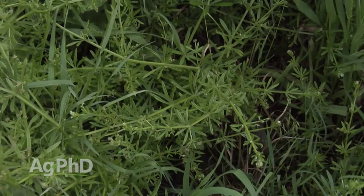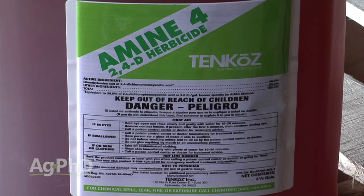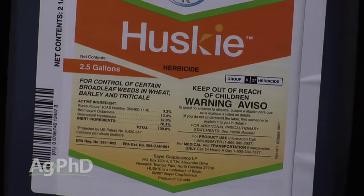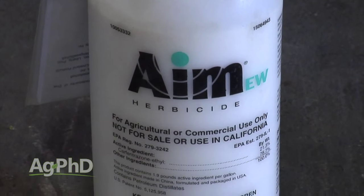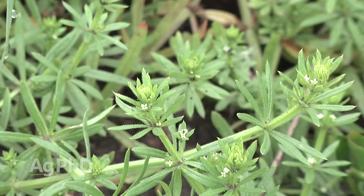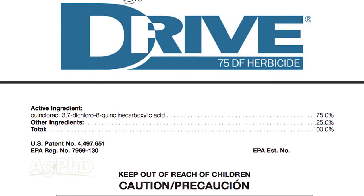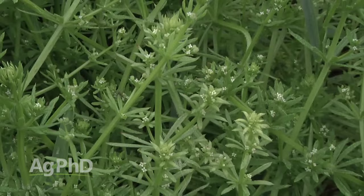If it's in the pasture or in a cereal crop there are a number of different options. For years 2,4-D had been the best option, but it is kind of damaging for many cereal crops, so we look for other options like husky and wheat. Aim is a nice product in a burndown that doesn't have residual, so it's not going to carry over into any crop you may be planting. In grass or lawns, quinclorac or Drive would be a good option. In sorghum we could use Paramount. So there are a number of different herbicides that are pretty active on catchweed bedstraw.